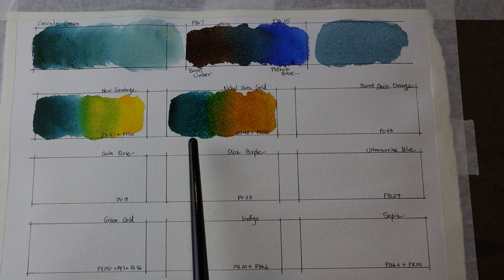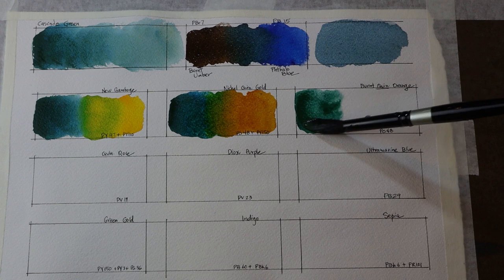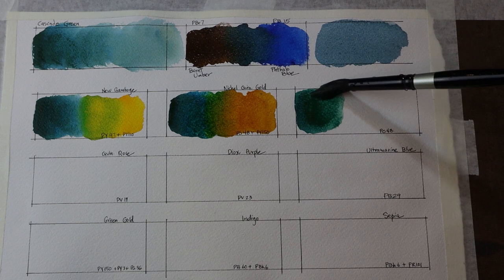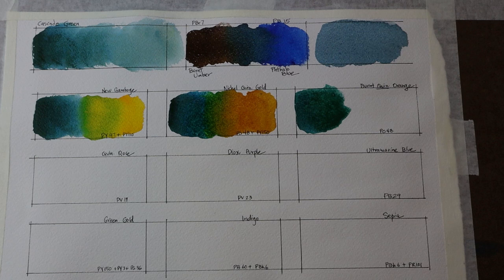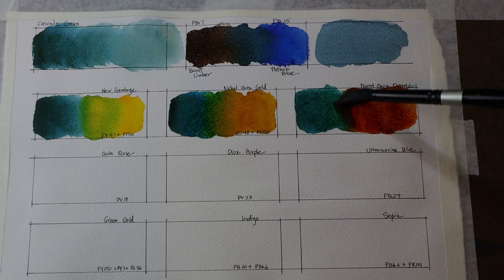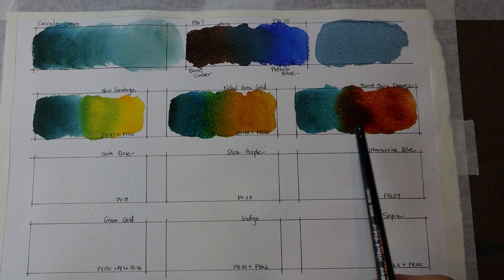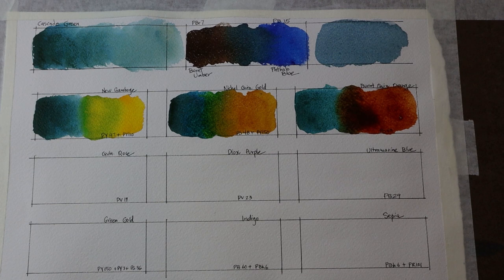Next is Cascade Green with Quinacridone Burnt Orange, which also has PO48 like the Nickel Quinacridone Gold, but it's almost more of a burnt sienna kind of color — very reddish-orange. It's a much darker color than the Nickel Quinacridone Gold, so when those mix they really darken into a brown color, almost like a burnt umber where the two come together.